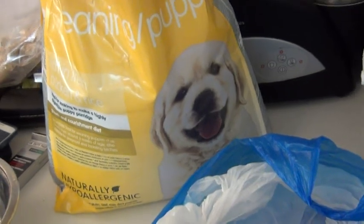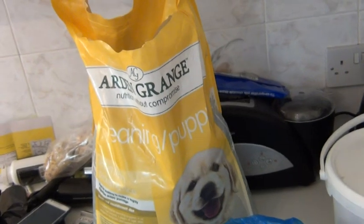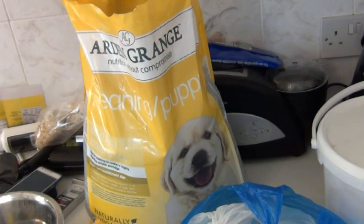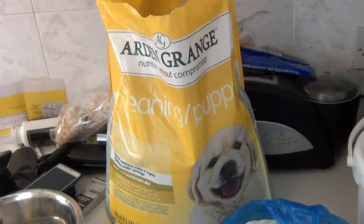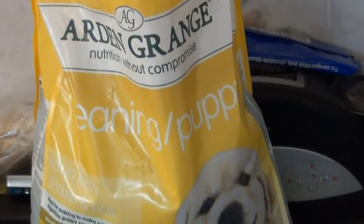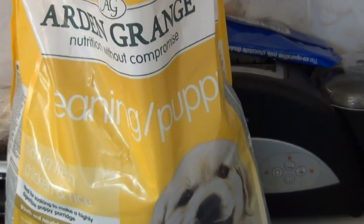Of course you can wean on a series of foods. Arden Grange - interestingly, the lady there used to work with Eukanuba, which is again a good food. Iams, Proplan, Royal Canin - some people have had really good results with Royal Canin, though it's not in my top three for this particular breed. There are some breeds that Royal Canin is very good for.